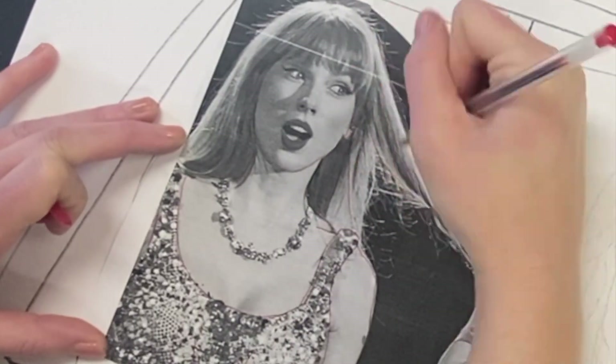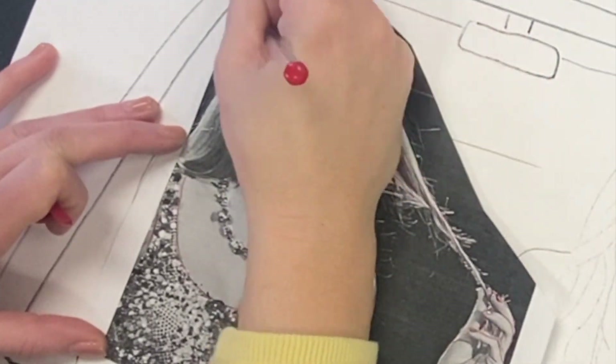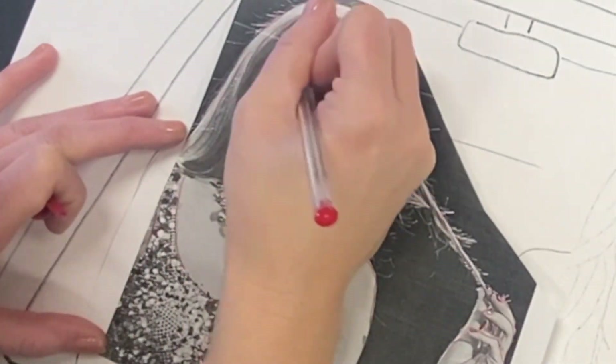Some important traits of Taylor Swift are her cat eyes and her hair that she's going to be holding with her hand, and I want to make sure that I get all those shapes done really well. So go slowly and carefully.